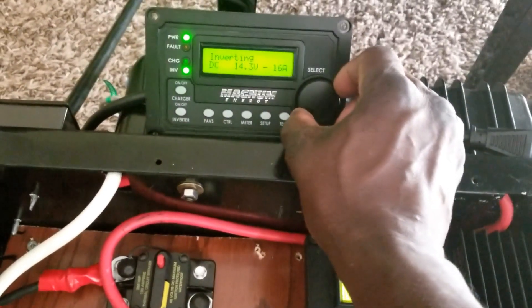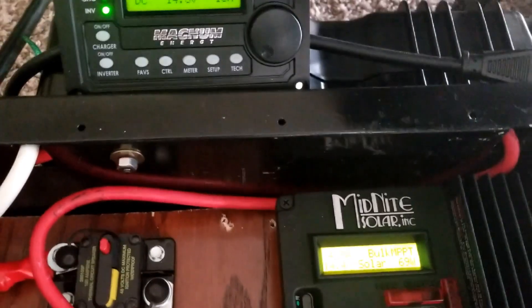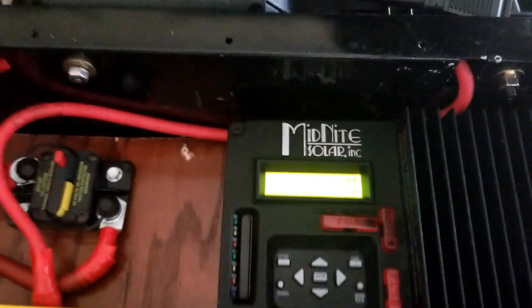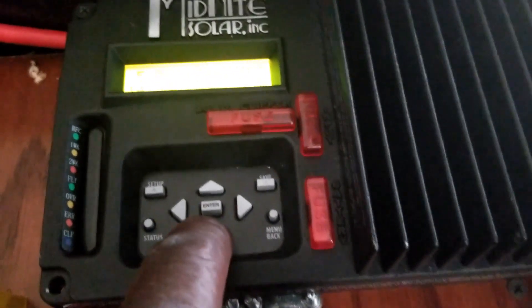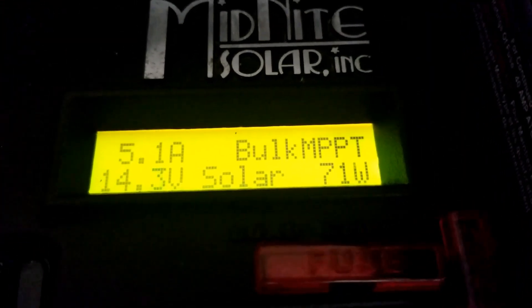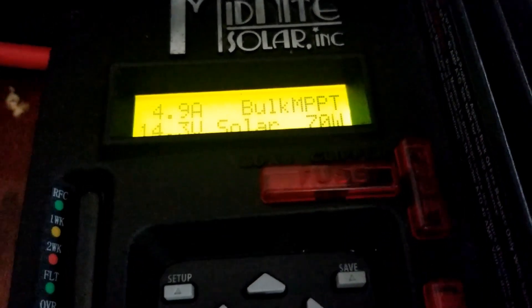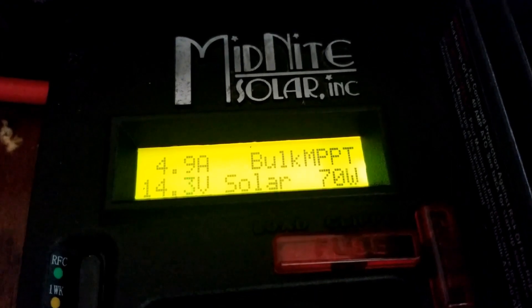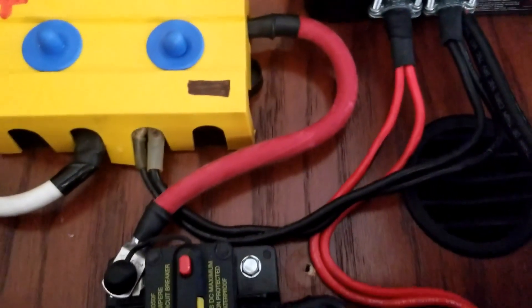The solar can't keep up because it's still pulling negative 16 amps. Remember, those are just two 50-watt flexible solar panels — you guys have seen them yesterday. Right now it's doing 5 amps to compensate, bringing in 60 to 71 watts.